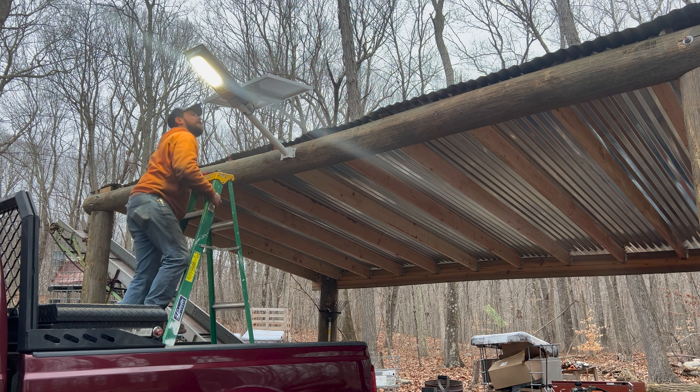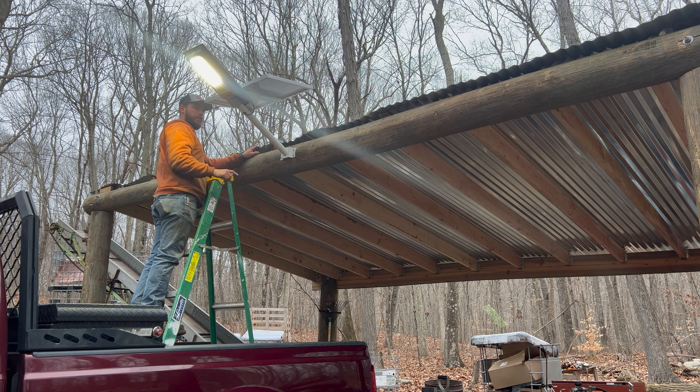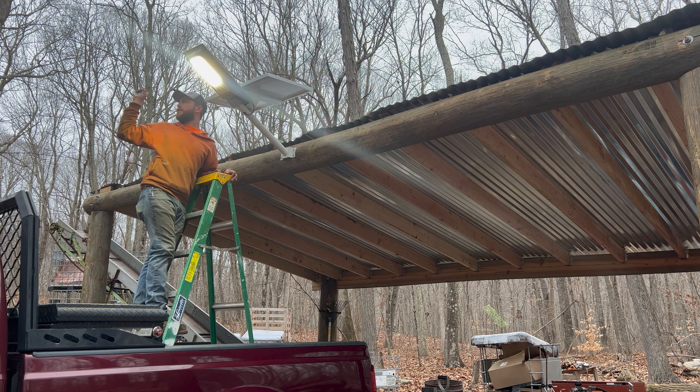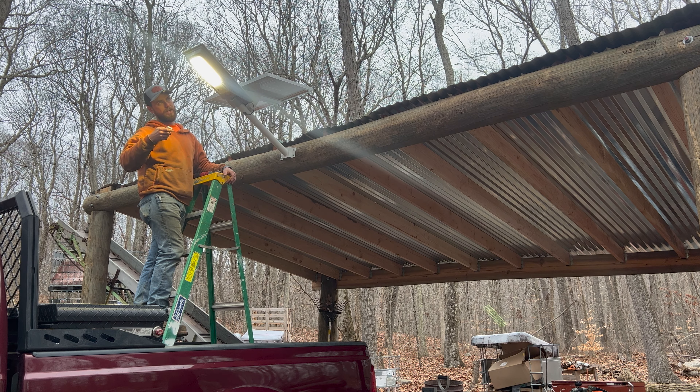As far as angling this solar panel — because this thing is angled up, the solar panel can either go backwards this way or like this. I know the sun rises over there and normally sets over in this corner, so I'm thinking this is the appropriate position for it.